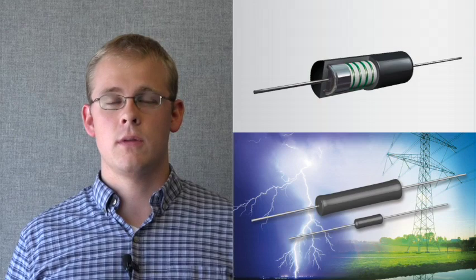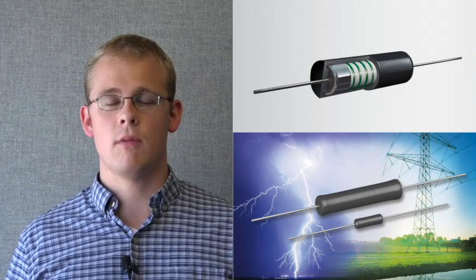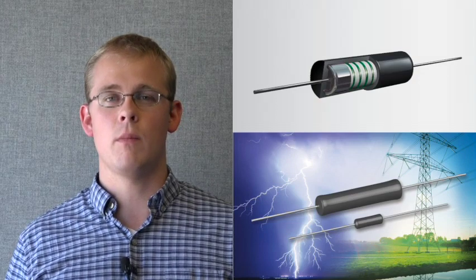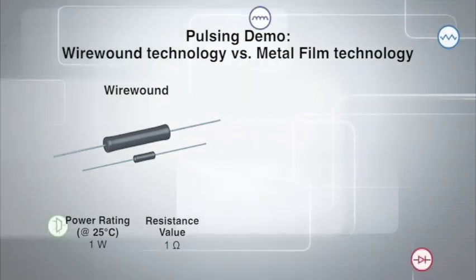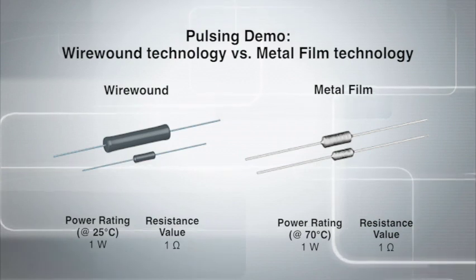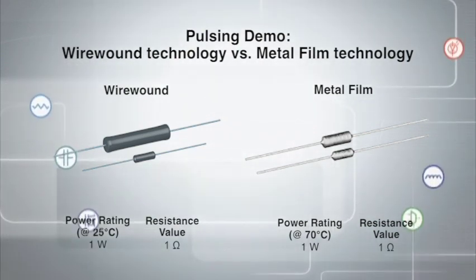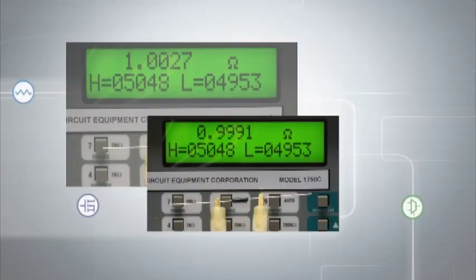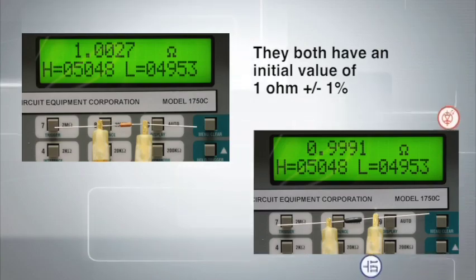Today I will demonstrate a comparison between the pulse handling capability of a one watt wire wound resistor compared to that of a one watt metal film resistor. For this demonstration, both the wire wound and metal film resistors will be pulsed with a square wave of 40 volts lasting 1.5 milliseconds, which will dissipate 2.4 joules. They both have an initial resistance value of 1 ohm plus or minus 1 percent.